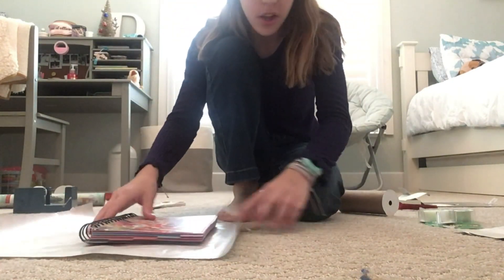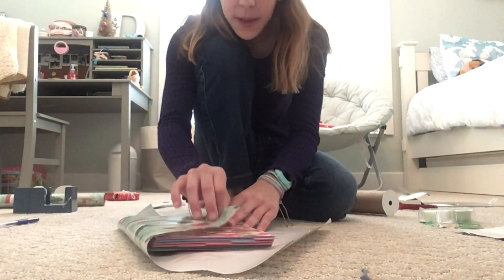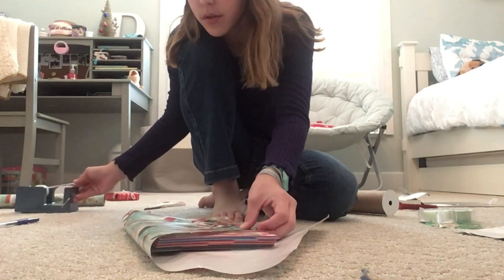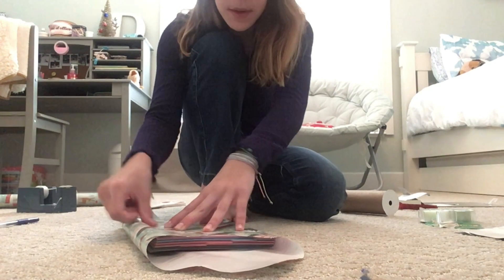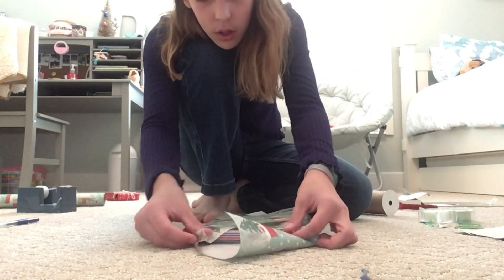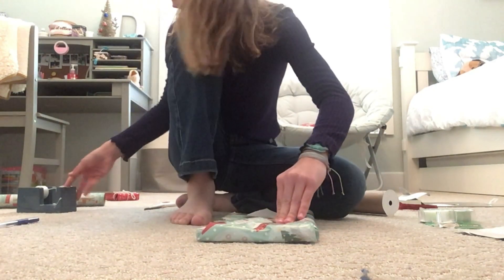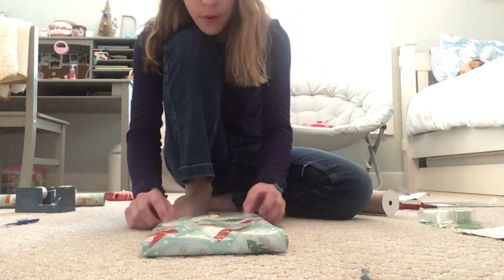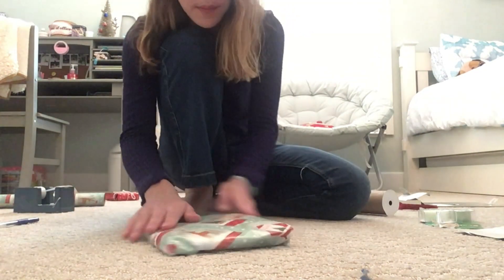Okay guys, so when you didn't cut enough wrapping paper, this is what you want to do: you want to turn it sideways — I've seen this, it's all over the place. Turn it sideways, flap it in, flap it in, and it'll just be less. When you're folding, you flip that over and make it neat and square and fold it over. It'll look a little more messy than a normal fold but it works, so you don't have to waste paper.